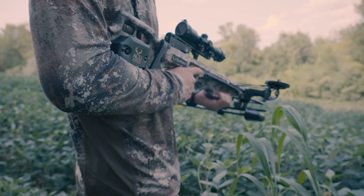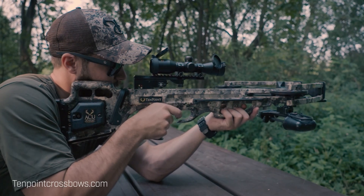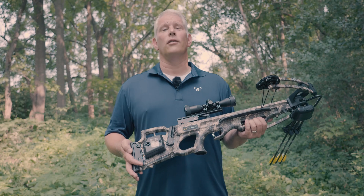To learn more about the Titan M1, go to TenPointCrossbows.com, and to learn more about True Timber and our great patterns like our Viper Western, go to TrueTimber.com.